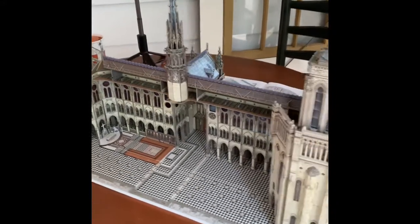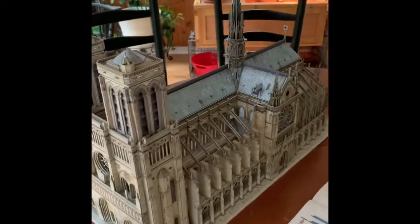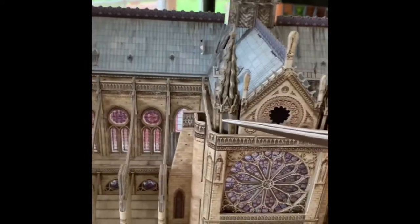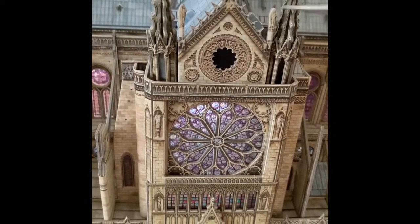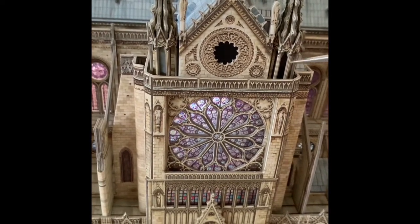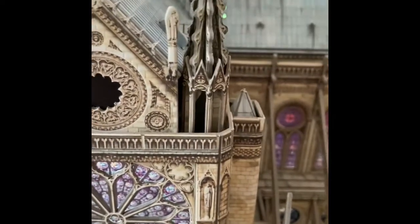This all went together fairly easily, other than the problem I had with one tab that you saw in a previous video. The only other thing I struggled with a little bit was getting the surrounds on these towers in, and that's because all of this is filler. These are actually very delicate — they roll into a circle, and there are two tabs on this side and two tabs on that side, but the structure is so delicate that there's really no way to push it down.